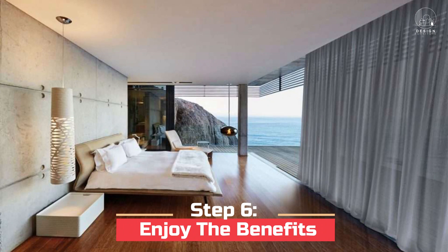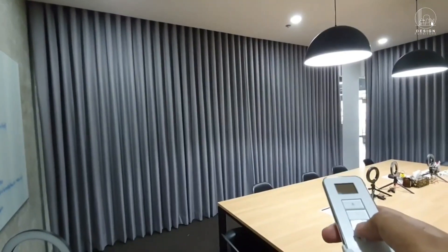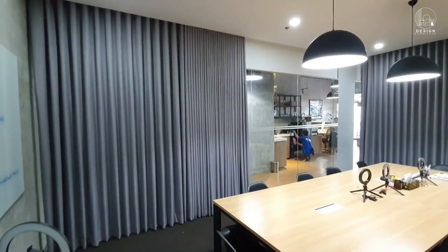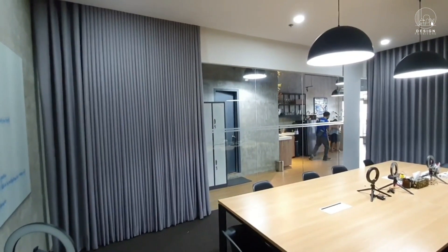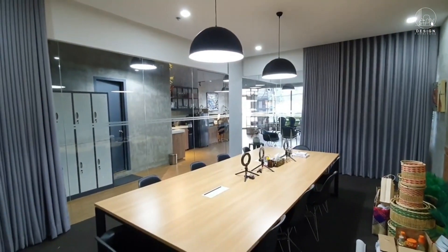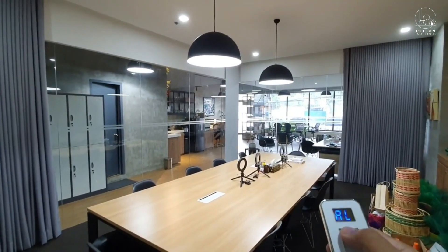Step 6: Enjoy the benefits. Take a step back and look at how your living environment has changed. You can easily manage the amount of light, privacy, and atmosphere with motorized curtains. At the push of a button, they offer sophistication and ease to your home.